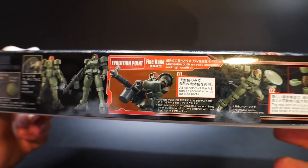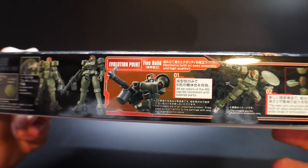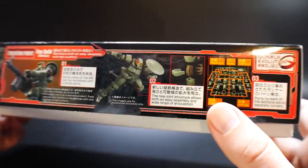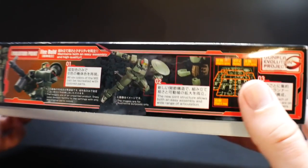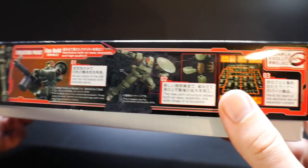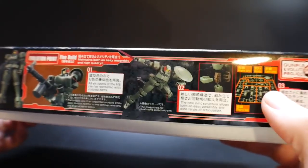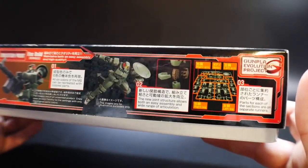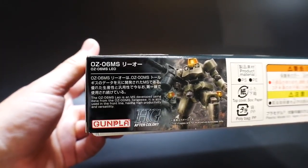Since this is part of the Gunpla Evolution Project, it's a fine build in the sense that it's going to be very simplistic but the quality will be very high. The main runner is going to be separated into different types of parts — one side is the right arm, the other is the left arm, then the body, right leg, left leg — so it's going to be pretty diverse when it comes to the runner layout, not just scattered throughout the entire box of runners.